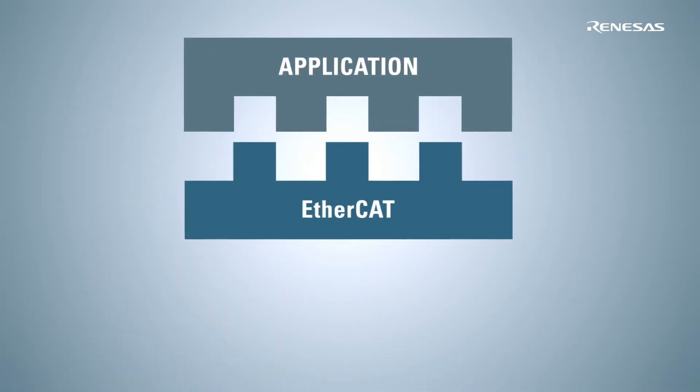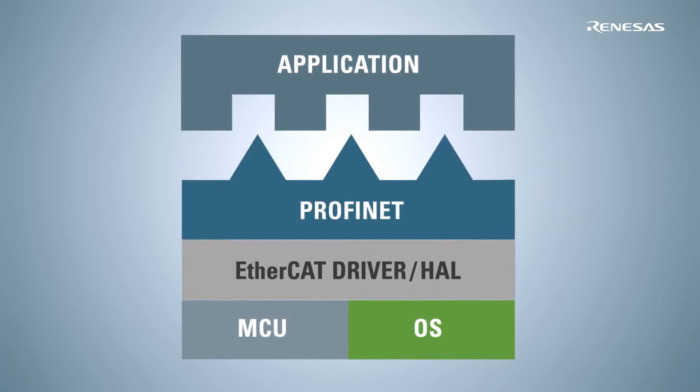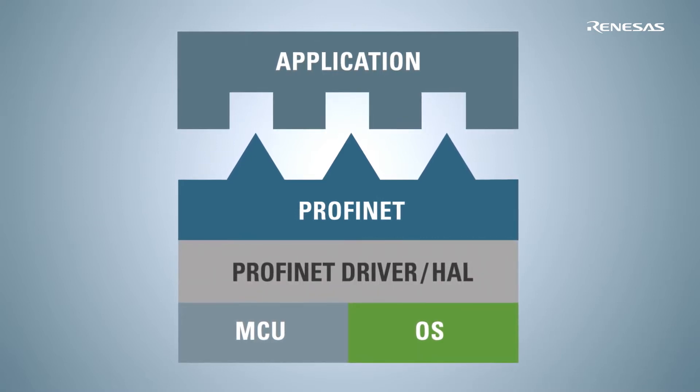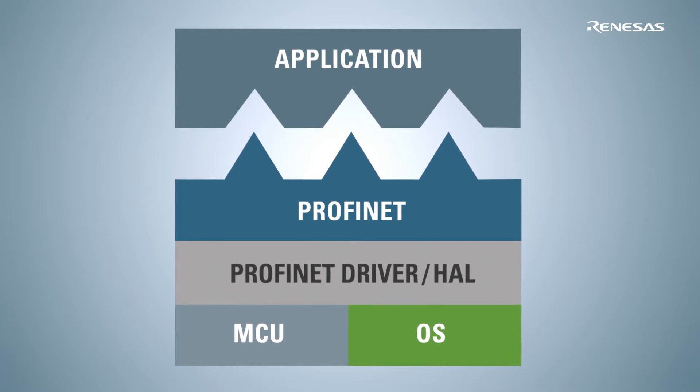This is what happens in reality. You write your application based on one protocol, for example EtherCAT. If you want to switch to another protocol, you will find that it was built in a completely different software environment. This means that with the new protocol, you will have to significantly modify your application.